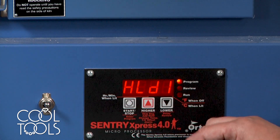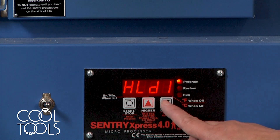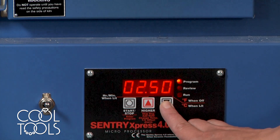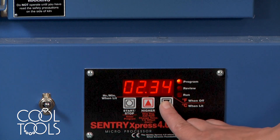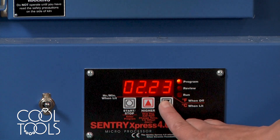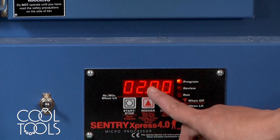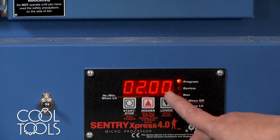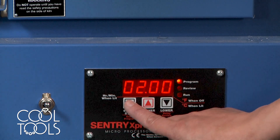And now it's asking hold — how long would you like the kiln to maintain that target temperature? So for FS999, I would like it to hold for two hours. Use these up and down arrow keys to select the hold time. Any number to the left of the dot represents hours and to the right of the dot is minutes. So now my kiln is going to hold for two hours and zero minutes. Hit the start-stop button.